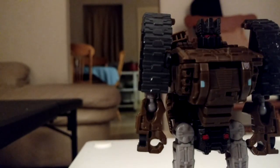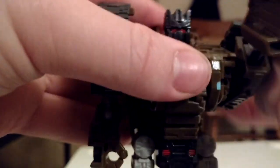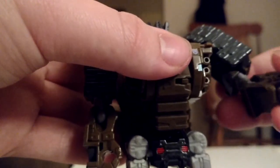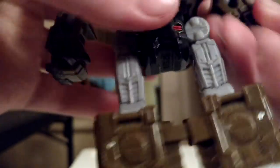His poseability is: his head is on a 360 swivel movement. His arms can go up and forward and stuff. He has a double-jointed elbow slightly, but his lower joint is a ball joint, so that's cool. Excuse me. His legs are on a ball joint. There's a thigh swivel. He has knees. Just like Swindle, he has an ankle. And that's it.